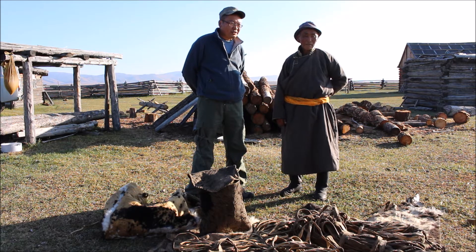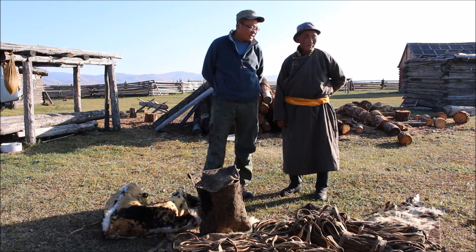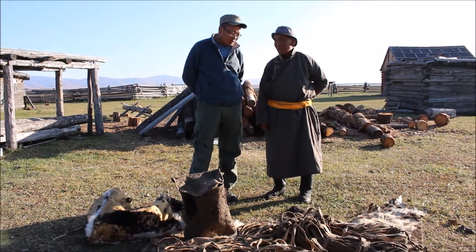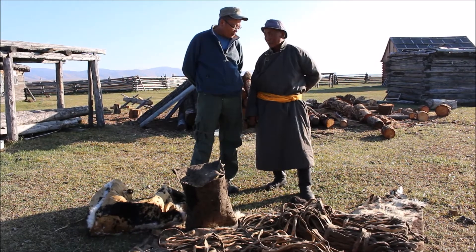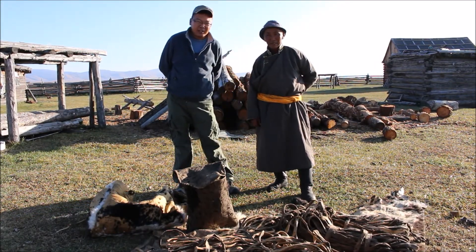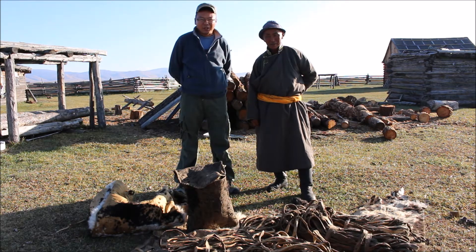After you pull them out, you apply oil — a bone oil — all over the surface of the skin. That makes it waterproof. Then you put them back into the drum and start circling the horses around again, pulling it around.